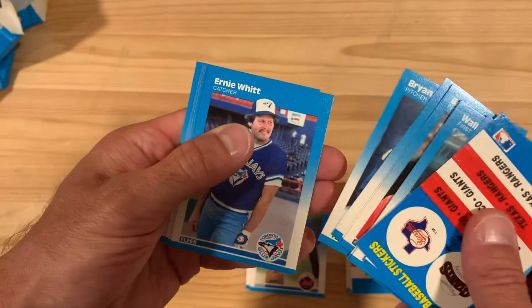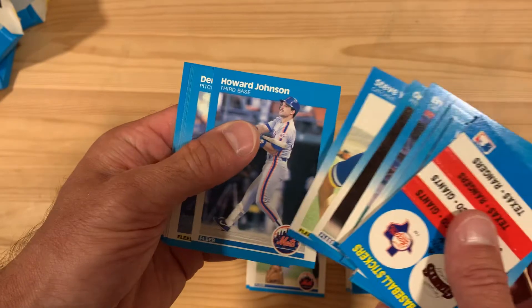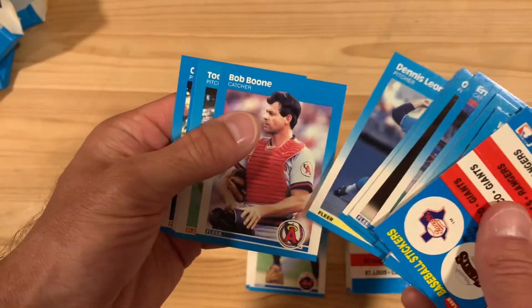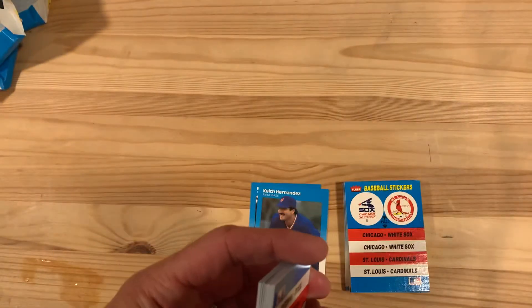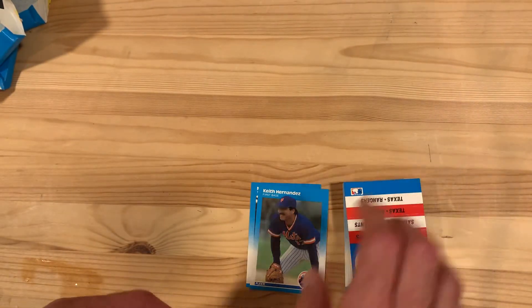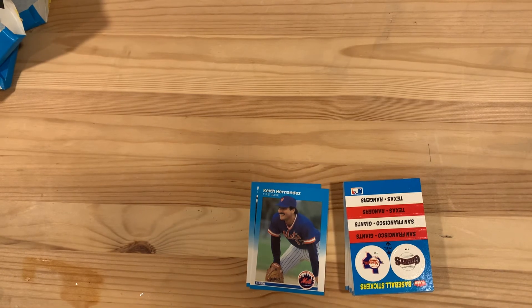Fit Roberts. So not a ton of great cards, none of my favorites. Just a couple of folks I pulled out, but still super fun to open such old cards in a set that I'm not as familiar with. So thanks for watching.